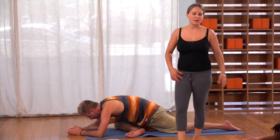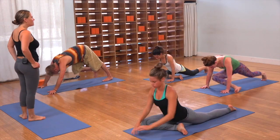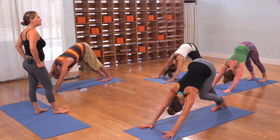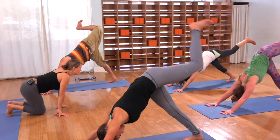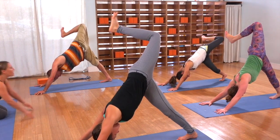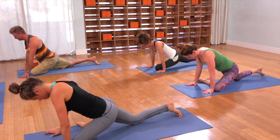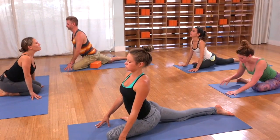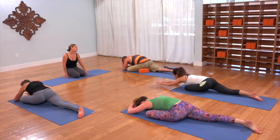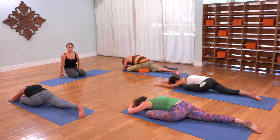Walk your hands back, tuck your back toes, press yourself back to dog. Pedal the feet out and appreciate the difference side to side. Get the left leg up and back, bend the knee, open the hip out. Inhale, reach the leg back long. Exhale, lay that wing across. Inhale, lift your chest, make that space. And then exhale, walk forward and down and come down into it. Breathe in and out.